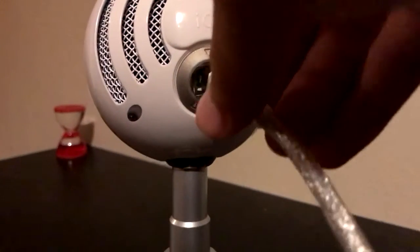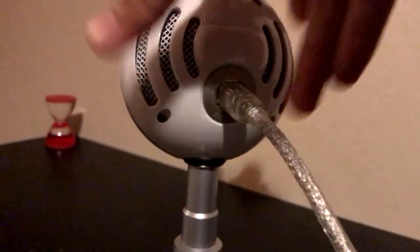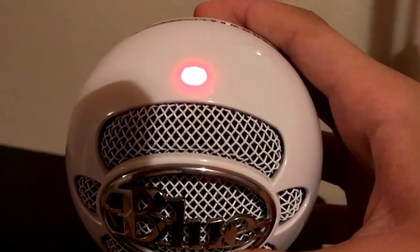Another thing I love about the Blue Snowball is that it's just plug and play — there is no software needed. Just grab the cable, plug it into the mic, and a red light will turn on letting you know that it is working.